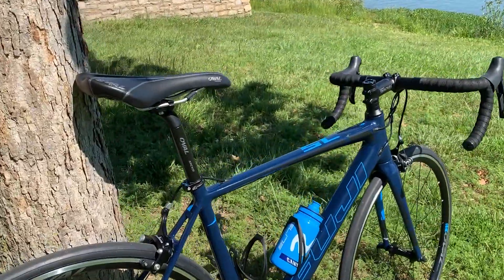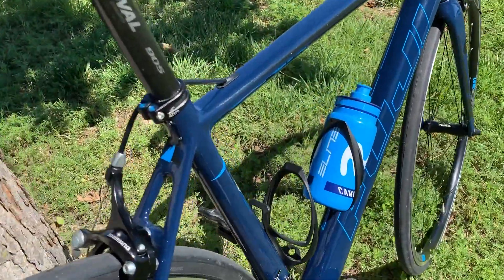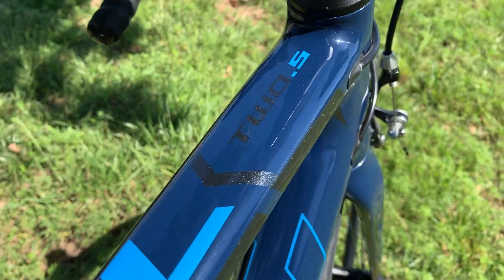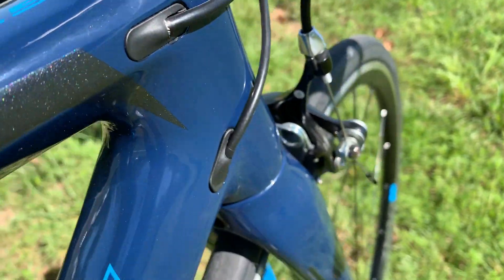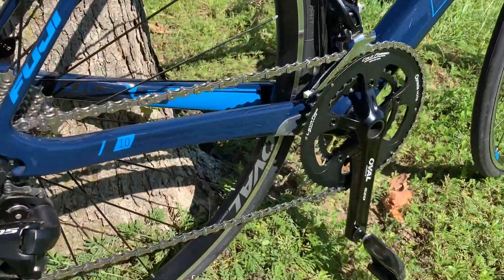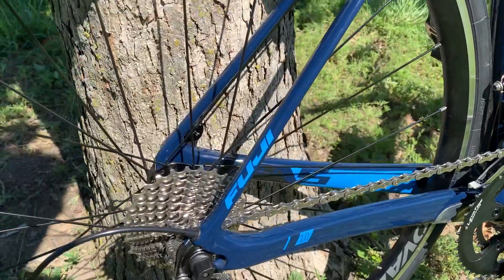My first carbon frame was a 2004 Trek 5200. They've come a long way since then — this one feels lighter and stiffer. The geometry is good for me; the Trek was a 54cm, just like this one.